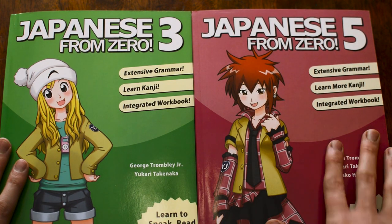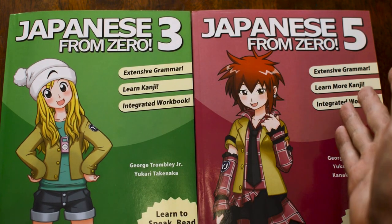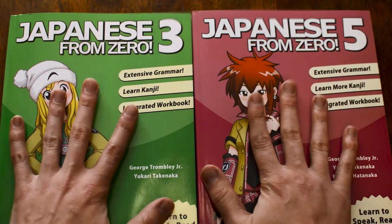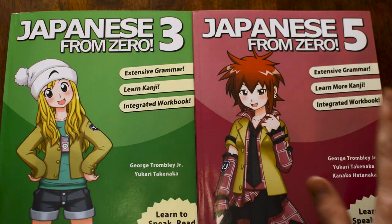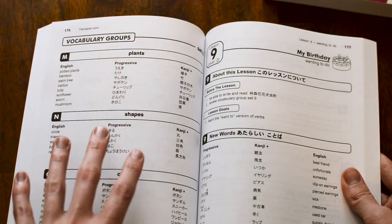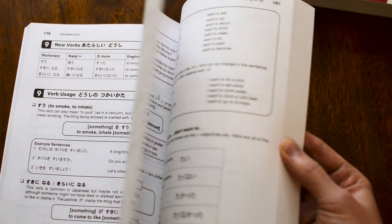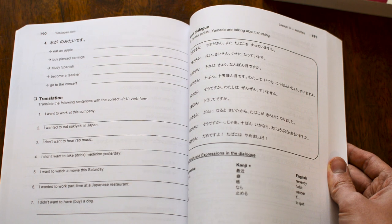If you guys are not regular watchers of my channel, that's okay — you should be. I have already reviewed book one as well as the kanji book. Those are on my channel. You should go check those out if you want a real in-depth look inside the books, my thoughts and opinions on the method. But the truth of the matter is, as I flip this open, minus the addition of more words — the words seem to scale up the farther you go in — it is more or less the same format. So if you want to see my thoughts on the format and actual content, you can check that out.